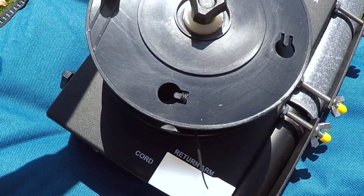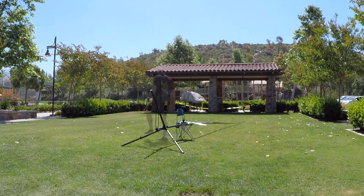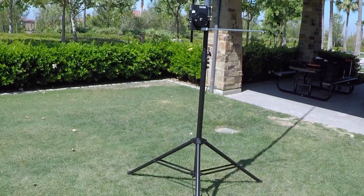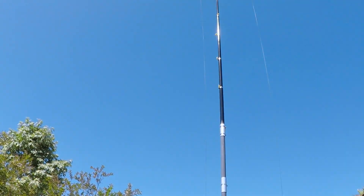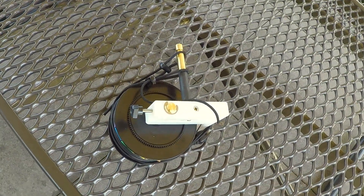Now we're going to stand it up. Now that we've got everything put together, we're going to stand the mast up. As you can see, there's some significant sag — it shows that it's very flexible and strong, but I recommend using one or two more items to support it. Now we have the whole system standing up. Now we're going to attach the radial unit.